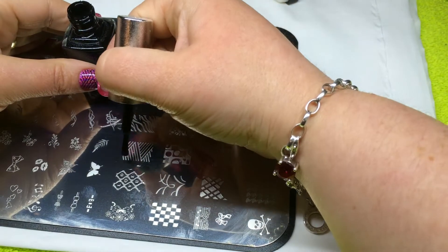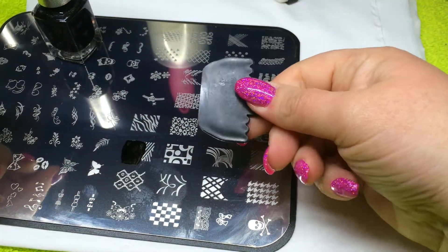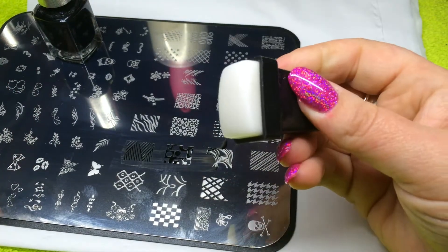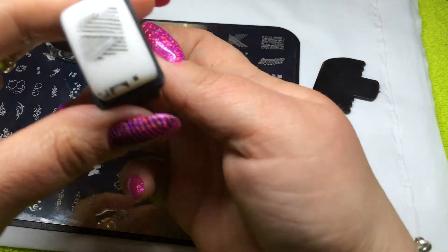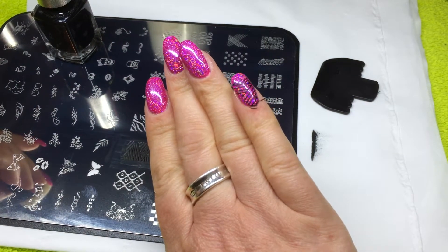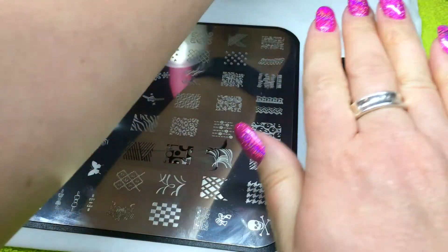Apply your chosen polish to half to three quarters of your image. Take your scraper, scrape the polish across the remainder of the image and wipe on your table towel. Take your stamper, roll it over the image to pick up the image. Then using the same action, roll the image onto your nail. Now as you'll see on this one, I've made a mistake — I've done that on purpose so I can show you how simple it is to simply remove the image and start again.